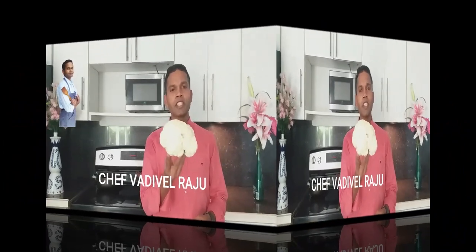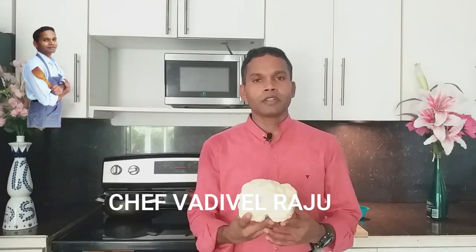Hi guys, this is Chef Vadi. Today my key ingredient is Cauliflower. Cauliflower is rich in vitamin C, vitamin K, calcium, potassium, magnesium and iron, and I am going to make a Manchurian in Chinese style.